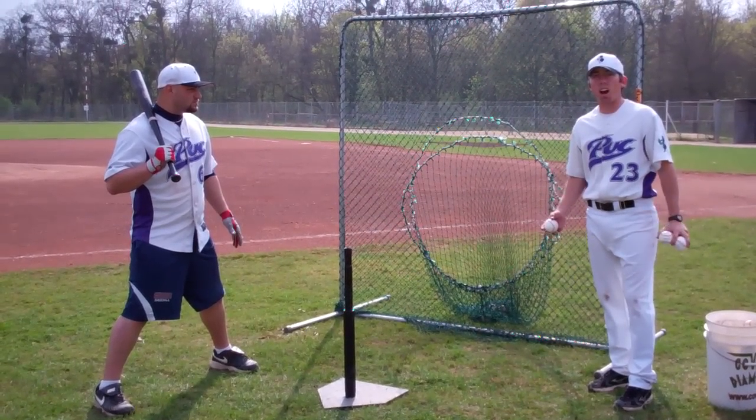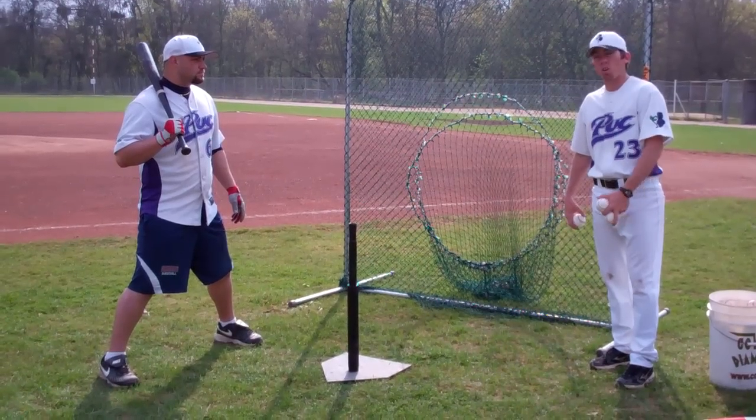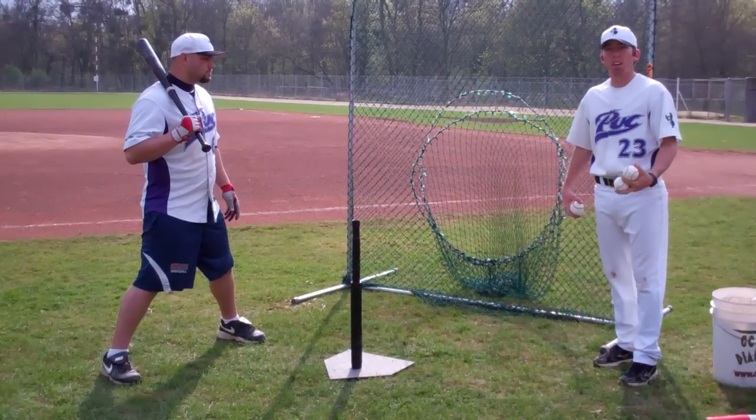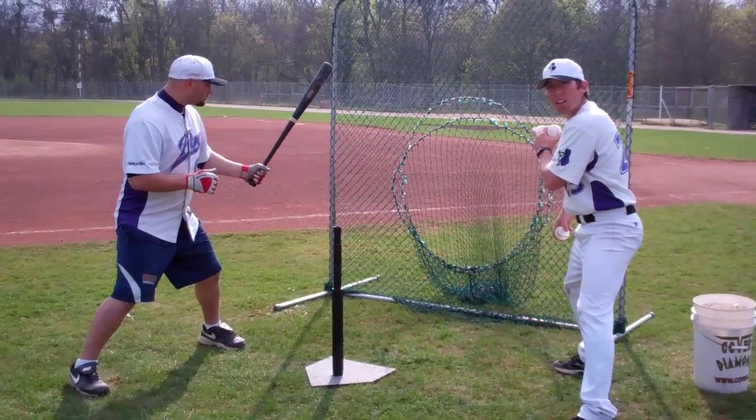This drill is called no stride. It's important for a player who's having difficulty with his hands or is over-striding to hit the ball. All the player does is spread out to the point where after he makes his normal stride, where he ends up.